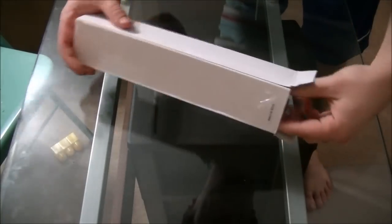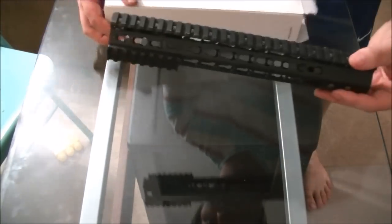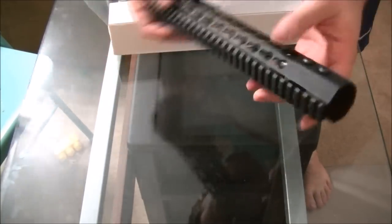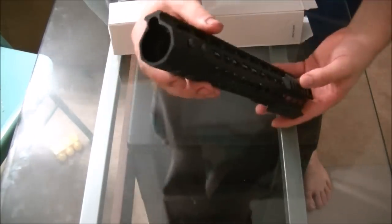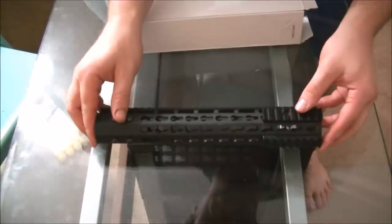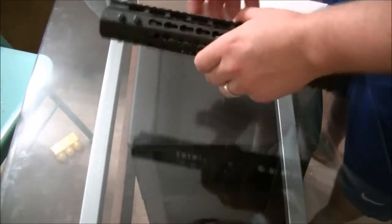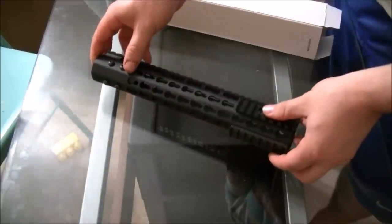Alright guys, this is Weapons Geek Review, back with another quick review of a cool accessory for an AR-15 or an AR airsoft rifle, but really for a fully functional AR-15 firearm. Essentially, what this is, is a free float upper, but it's made in China. You see these on eBay and Amazon and they're always marketed for around $50. This one actually came for $39 from a company called Fire Attack Sports.